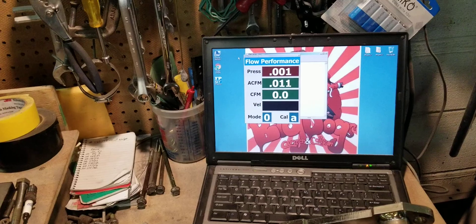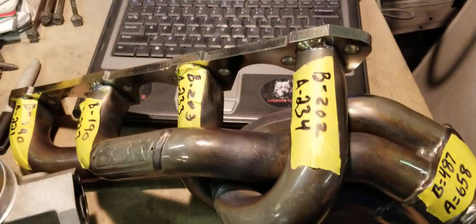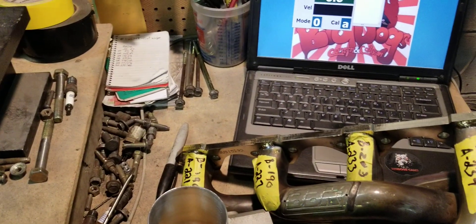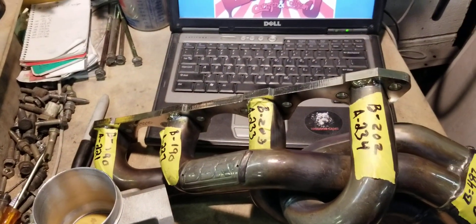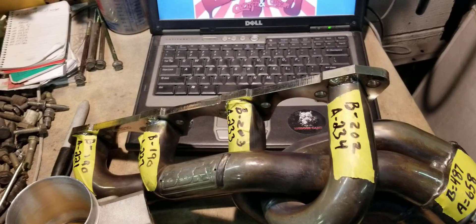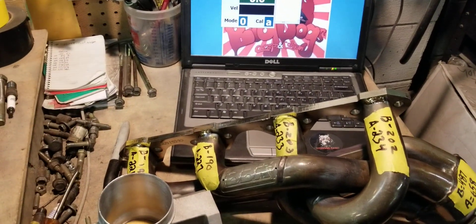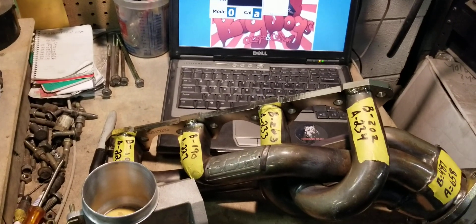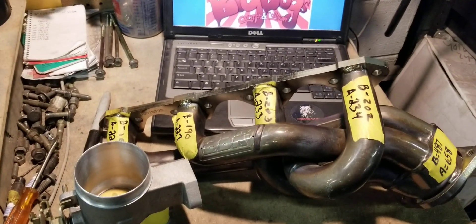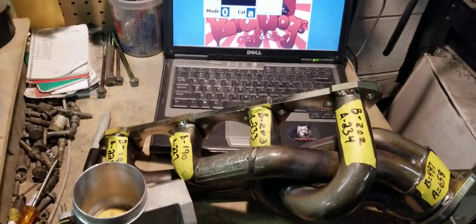Now, since we're doing so many parts and we do them so fast, we just make it convenient by taking a Sharpie and putting the before and after numbers on the parts. That way, the customer, once they unbox their parts, can clearly see the before and after. It doesn't have to be really fancy — no super fancy paperwork. This is all just basic, give you the results, give you the raw data, give you the real deal, slap the parts on, adjust and tune, and go out there and kick ass. That's what we're all about.